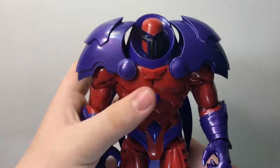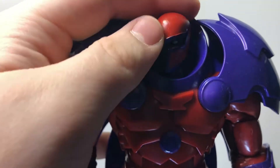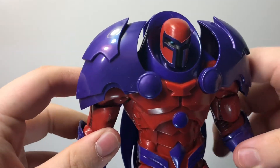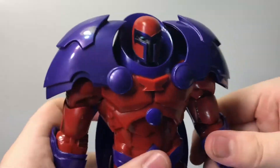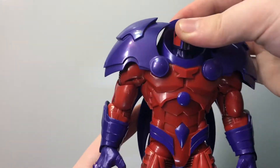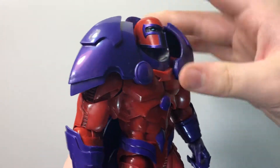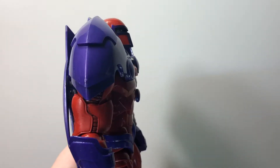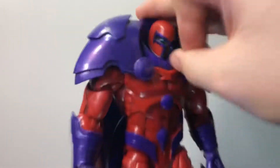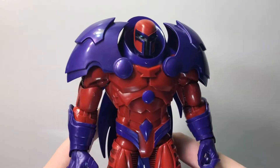The head looks like Mr. Magneto himself — looking good, looking good. I like this figure. The shoulder pads definitely inhibit the articulation. Speaking of articulation, the neck looks up about that far — not very much. If he's battling the Sentinel it's not going to look very well. He looks down a tiny bit better, but you're really just going to have him looking stoic and straightforward.